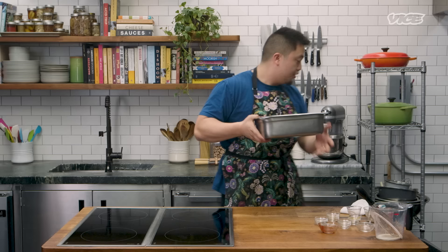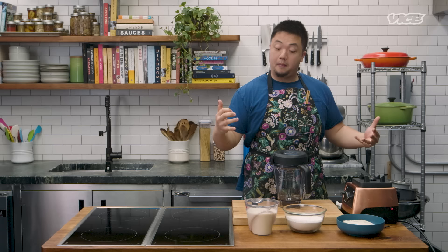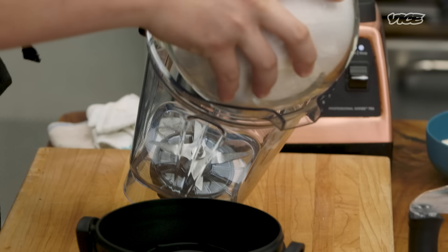So we have our chicken — the one that we just deboned — right here. Pour the marinade in and pop it in the fridge. At the restaurant, we do a minimum of two days.